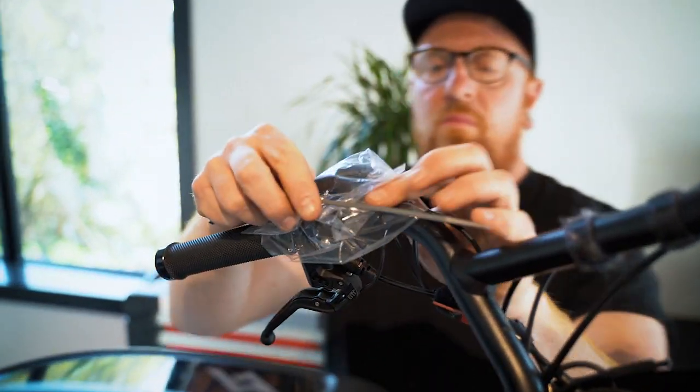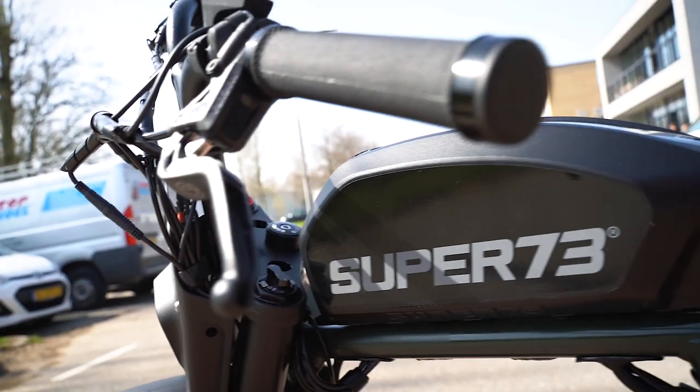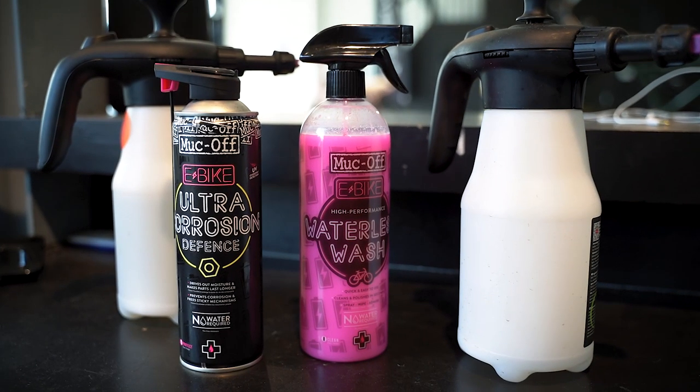We're going to start by giving the Super 73 RX a good clean, and we start by covering up the display to avoid water infiltration. Make sure to never ever use a high pressure washer on your bike, as this may cause water infiltration or damage any electrical parts. Clean your bike on a regular basis using soapy water or any specific fast action cleaner from your local bike shop. Apply the product to the bike and let it soak for a few minutes.